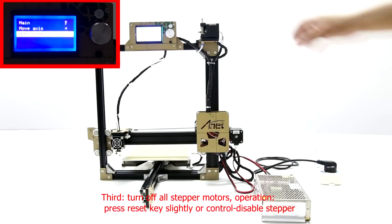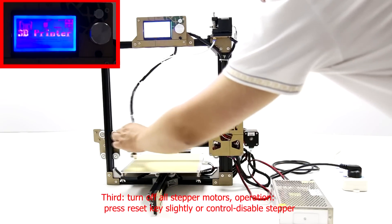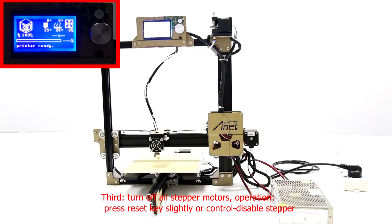Third, press the reset key slightly, or choose Control and then choose Disable Stepper to turn off all stepper motors.